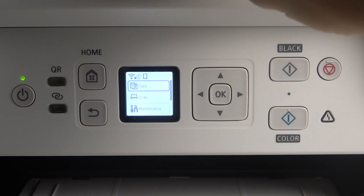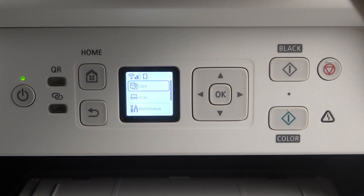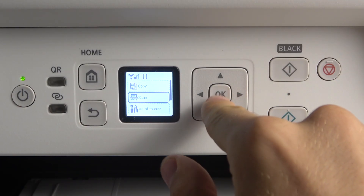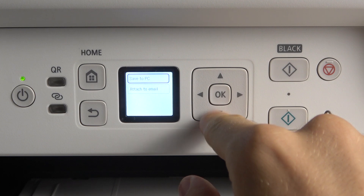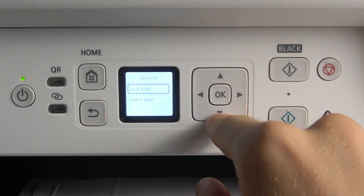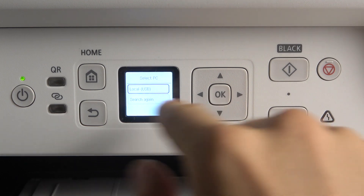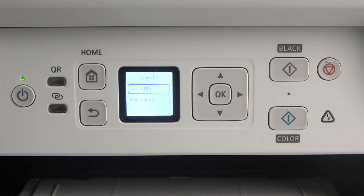You should locate the document you wanna scan on the scanner glass, then click scan, save to PC, and just click local USB. And that way your scan will be saved on your computer.